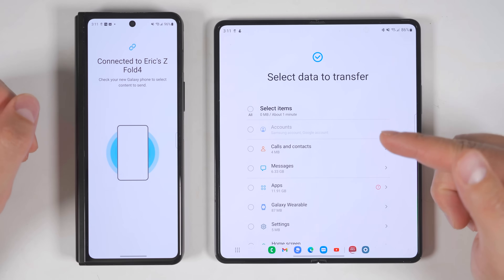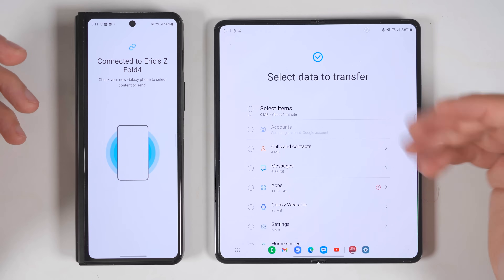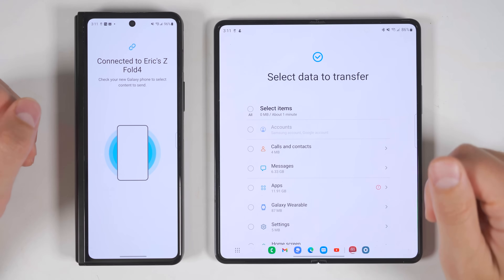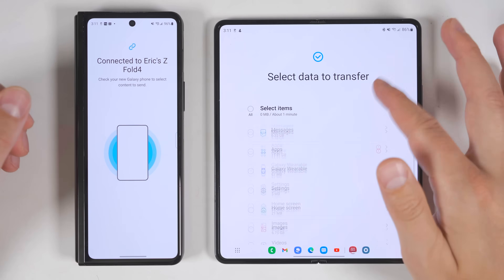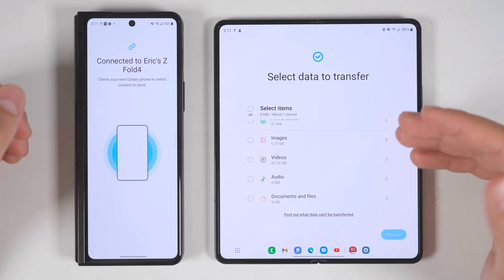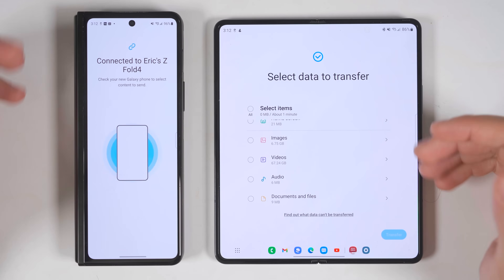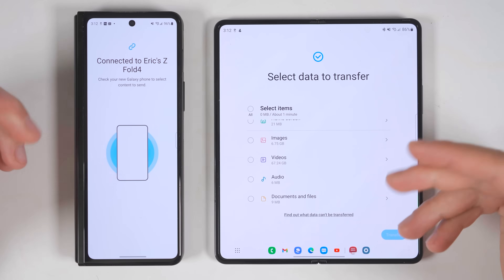The first thing you want to do when you get your Galaxy Z Fold 4 is to transfer all of your data over from your old device. The fastest way to do that is with Samsung's Smart Switch application, which will transfer the most amount of data and works with any Android device or iPhone. I already uploaded a deep dive video on how this works, and I'll have a link in the description.